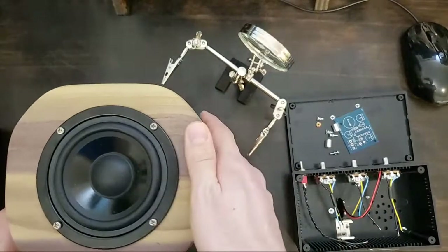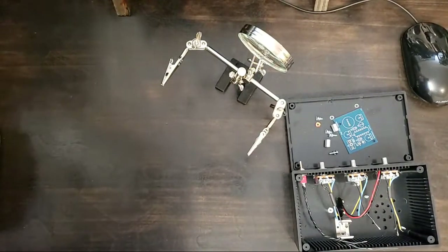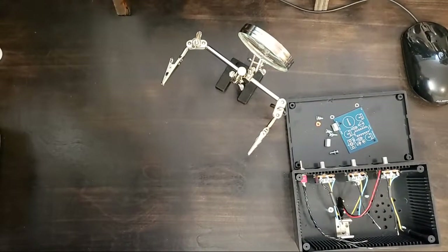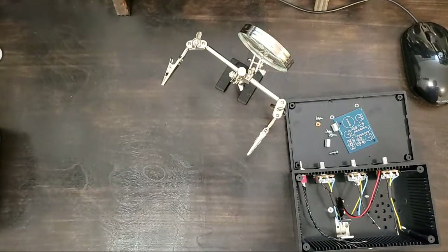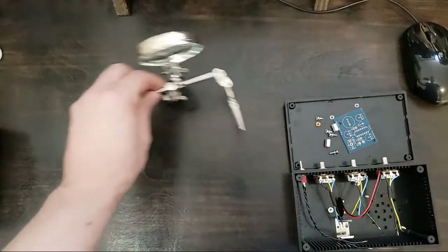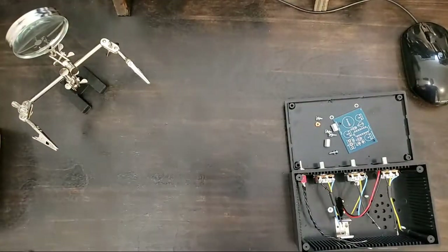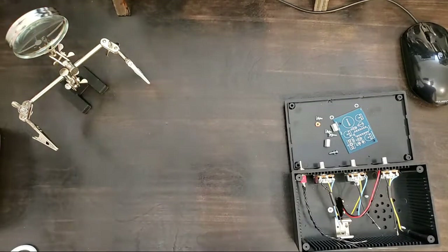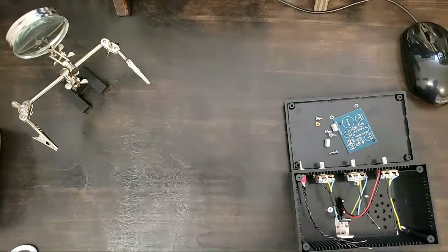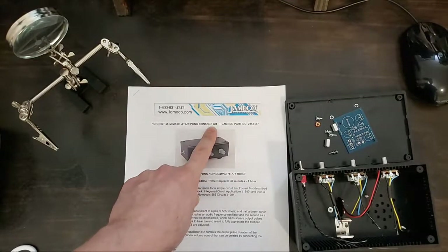Luke's an old pal. Alright, that's going to go in the corner for now and we're going to get to work. Folks, I asked you what you wanted to see this week and you — not unanimously, but you were all pretty pumped about the Atari synth. So that's what we've got: the Forrest M. Mims III Atari Punk Console kit.